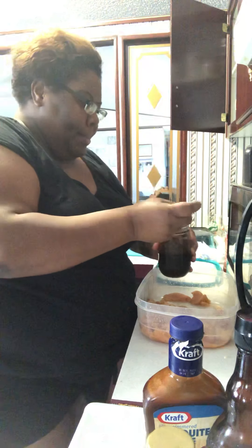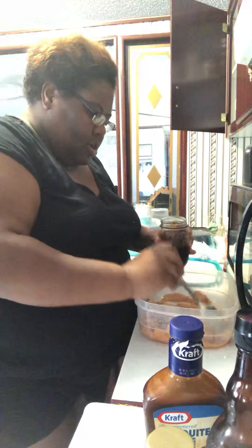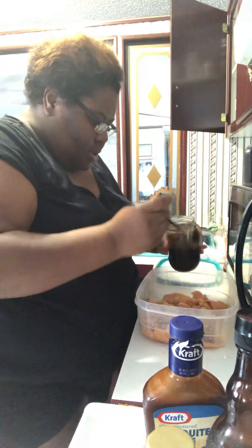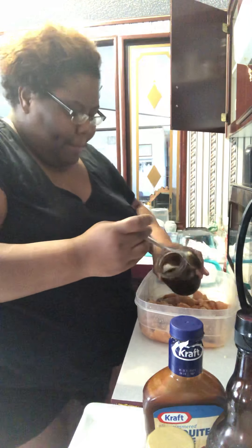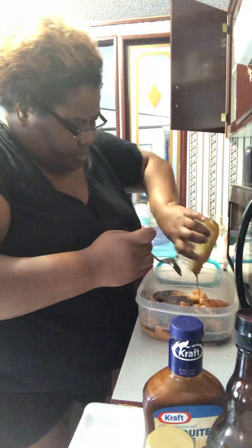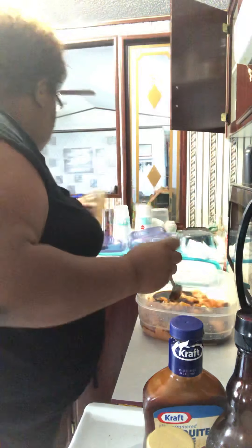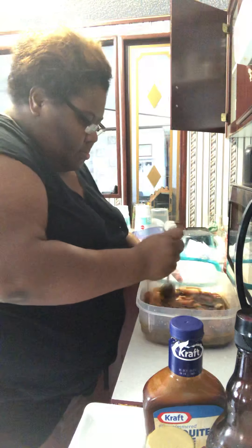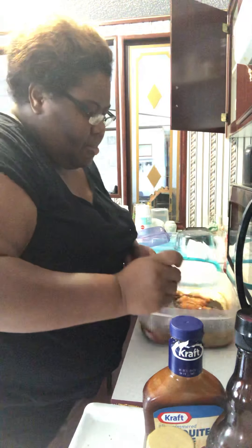We're just going to first spoon it out, and then we're just going to mix it around and make sure it gets good and mixed.